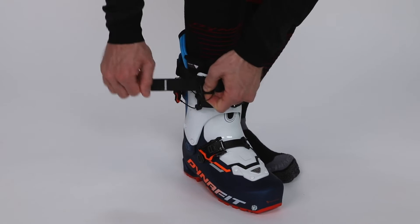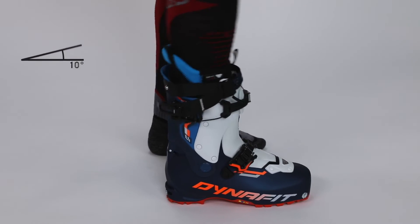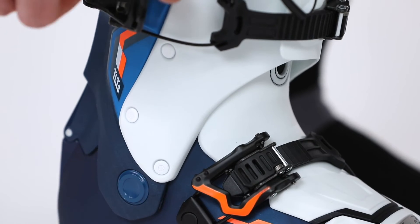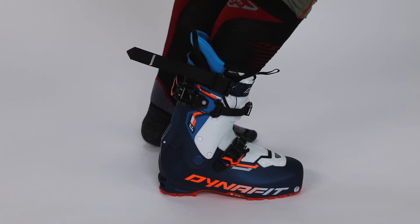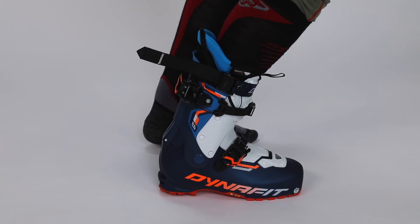To finish, you adjust your Ultralok strap. At this point the boot is in walk mode configuration. To jump into ski mode configuration, you just have to close the upper cuff buckle and you pass directly in one movement from walk to ski mode.